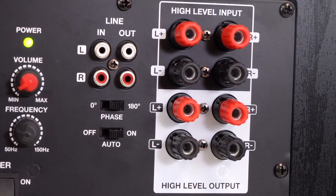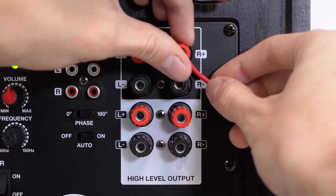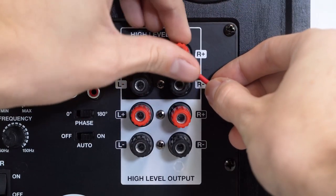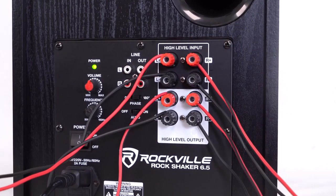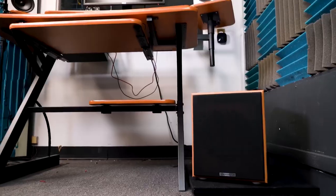Over here, we have high-level inputs and outputs, so you can run an input signal directly from speaker wire to the sub and output to speakers. It's just another way to get a signal to your sub if you don't want to use the RCA inputs or your setup won't allow it.